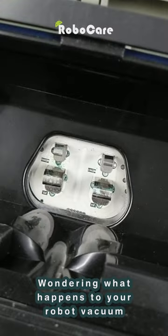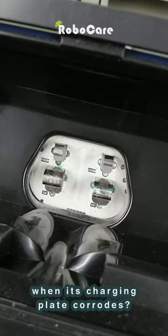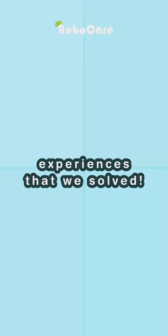Wondering what happens to your robot vacuum when its charging plate corrodes? Here's one of our customer's experiences that we solved.